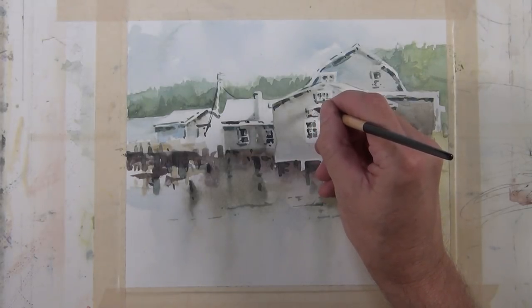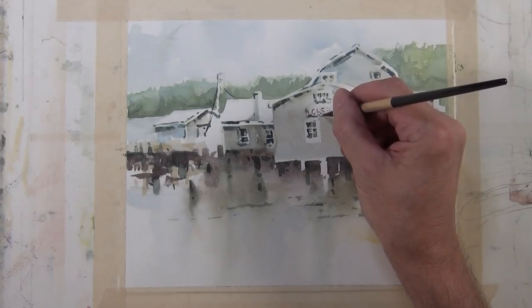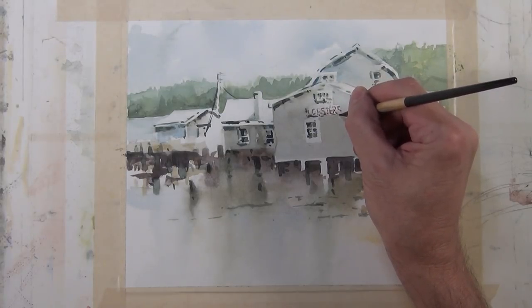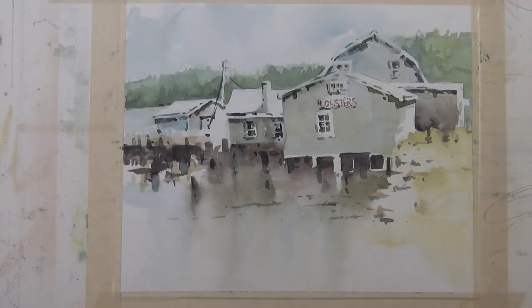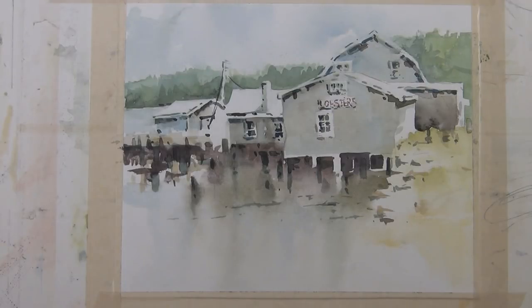I'm going to put some graphics on this sign and spell out the word 'lobster' as in the photo, using a deep red tone — it's hard to pick up in the video, but it's similar to the photograph. I still paint it in a manner consistent with how the rest of the painting has been done — I don't do it like I'm writing with a ballpoint pen. I have breaks in the letters and inconsistencies so it's unified with the rest of the painting. There's an area bothering me a little, so I'm placing a couple of brush marks to give the indication of a pylon and support that corner of the building. And that completes my version 3 of Lobster Shack using local color.